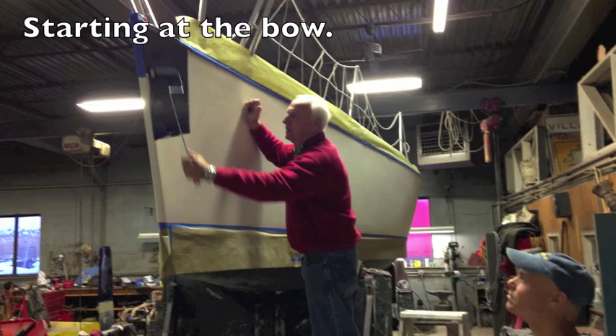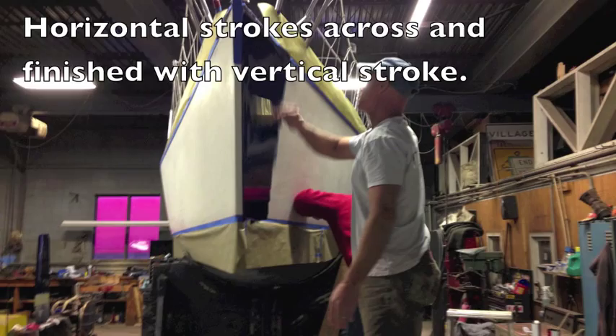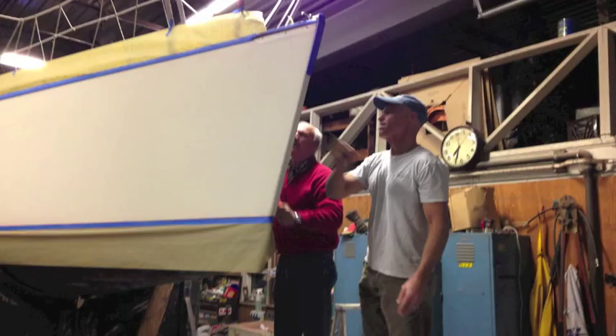Here's my dad — he's starting to roll it on the hull right there, and I'm just getting ready to climb up and start to brush it. I went ahead and did horizontal brush strokes to kind of blend it, and then my last stroke I would do up and down vertical, pulling it right from the top and pulling it down towards the waterline. It turned out really nice.